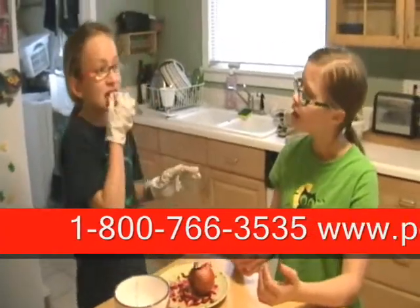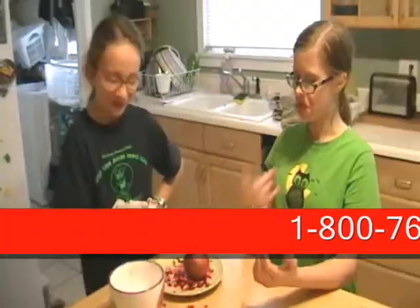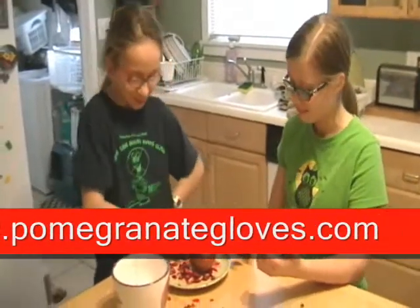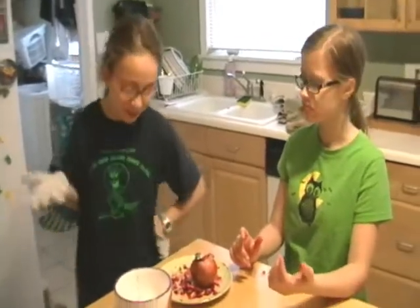To try your own pomegranate gloves for yourself, call 1-800-766-3535. You get one pair of pomegranate gloves with your order, and whenever you feel like you need a new pair, you can always go to our website, www.pomegranategloves.com, to order more.